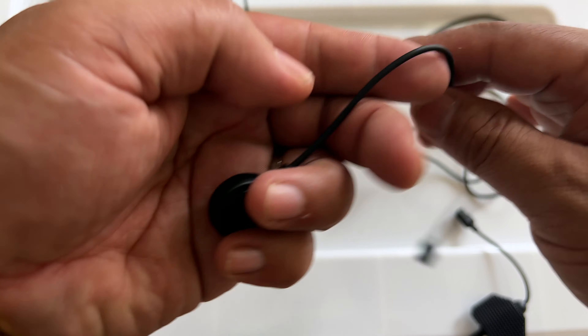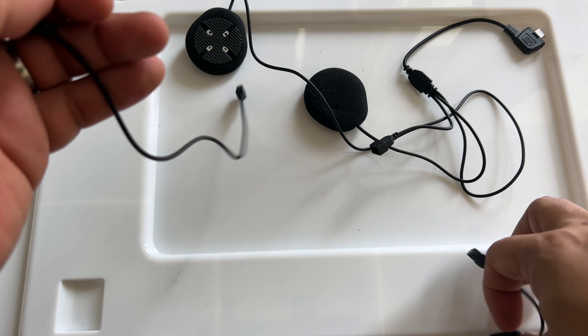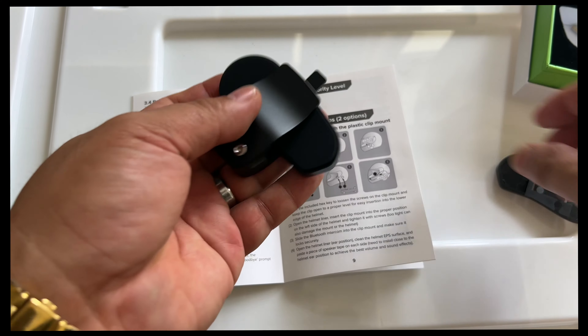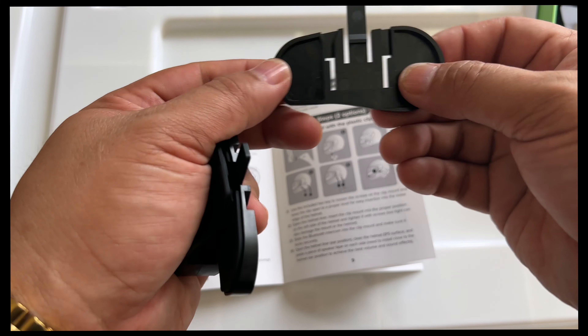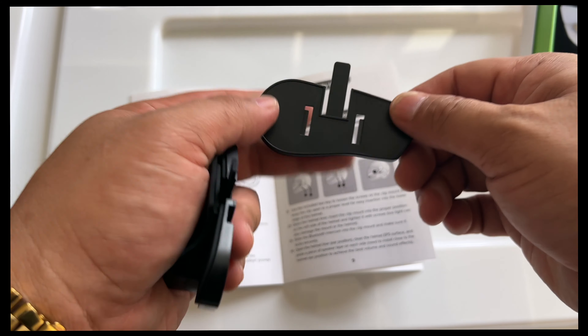Let's try to take it out and open this up. Hopefully the dog doesn't get to it. Look at this impromptu unboxing — it came in really well.